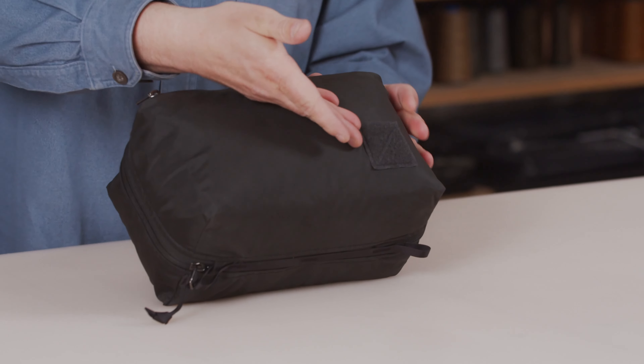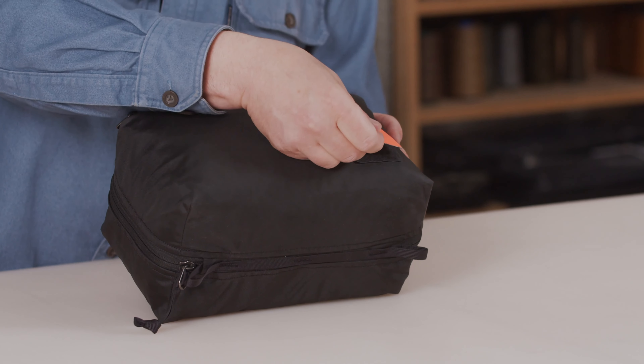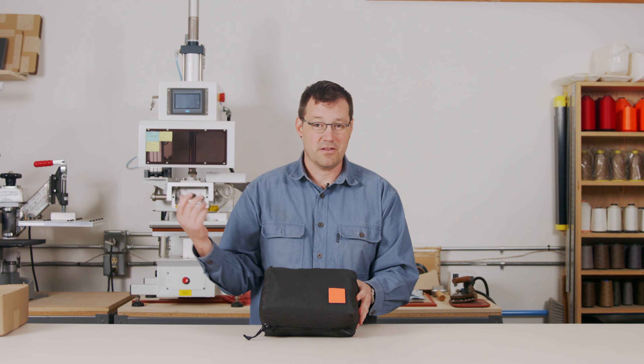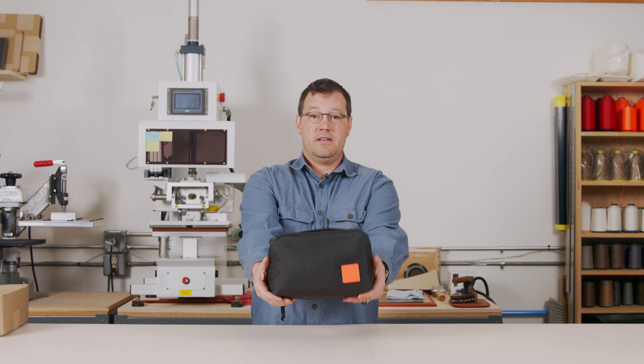Like all of our products, our logo here is an embossed piece of velcro loop and it accepts our high-vis patches. I would recommend glow in the dark for this product so you can find it in a dark closet or hotel room at night. And this is our Transit Packing Cube, 8-liter.